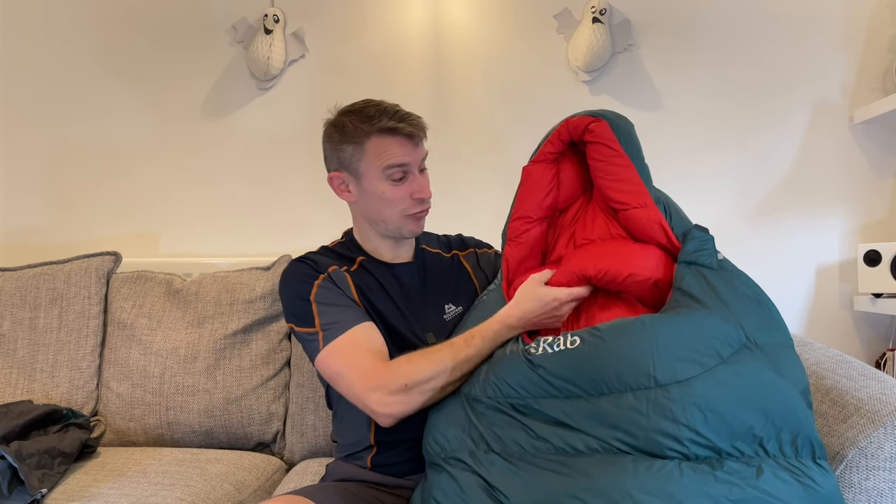Let me show you some of the features of the Rab Ascent 1100. The most important feature of a proper winter sleeping bag, I believe, is a neck baffle. You can have a little toggle which most sleeping bags have to get it nice and tight around your face, but cold air coming down from the top into your sleeping bag is a real issue. I've woken up time and time again because of that, and this Rab sleeping bag has really chunky neck baffles both at the back and at the front — a really nicely filled, insulated neck baffle, which is really important for a good night's sleep.